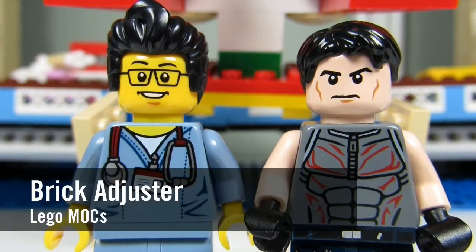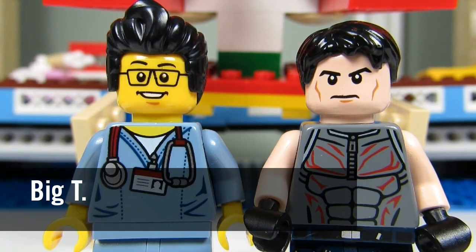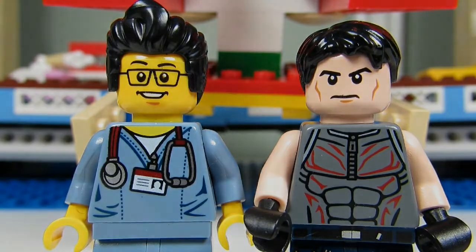Hello YouTube! It's the Brick Adjuster here with another episode of Lego MOCs. Today we have a special guest, and behind me is one of Big T's MOCs. So let's take a closer look.